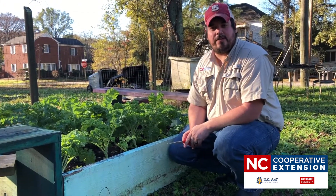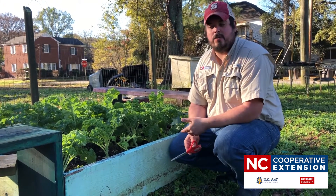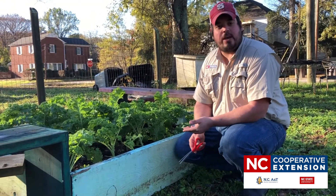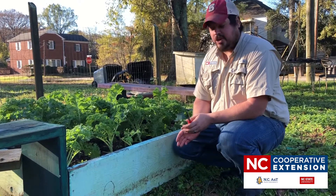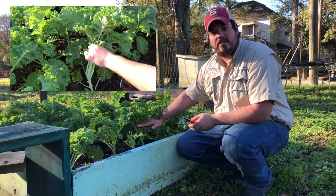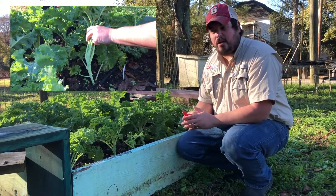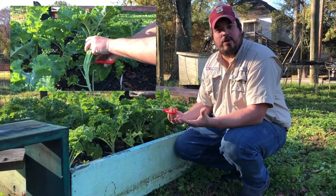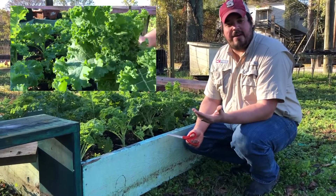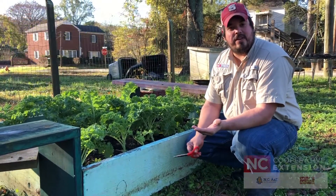We're going to show you another method of harvest for lettuce, kale, spinach, or any of your leafy greens — it's called the complete harvest method. Just as it sounds, you're going to come in, cut the plant all the way down to the base, and take off the whole amount of lettuce or kale available. The downside of this method is you won't have a viable plant to come back to the next time.